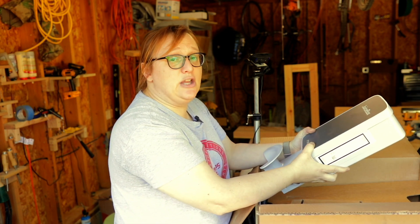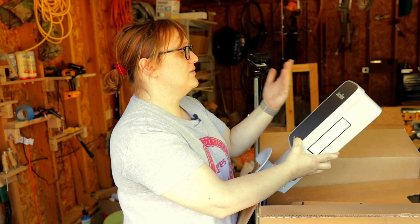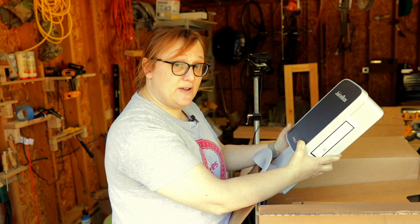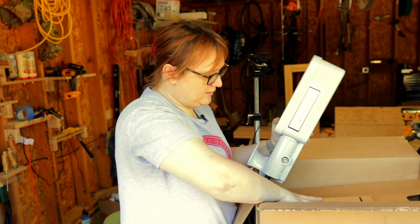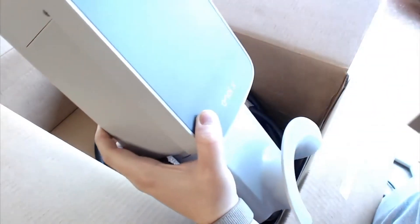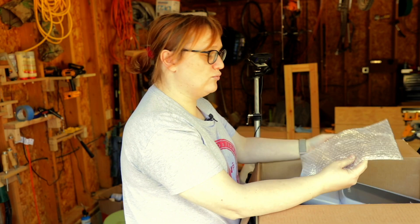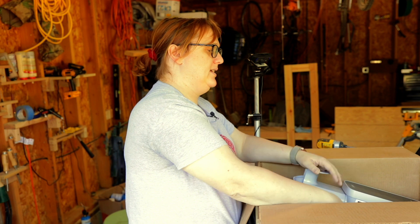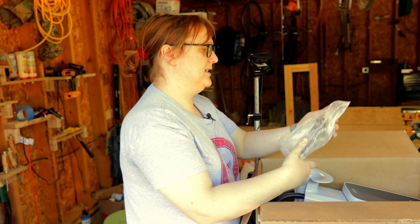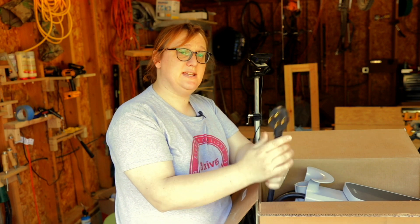Just as a disclaimer, I do own a JuiceBox already, but it's the previous generation. This is the nice new shiny version and we're going to put this one on the wall. Inside we've got a really long, well-packaged cable, as well as a NEMA 14-50 plug that you need in North America.